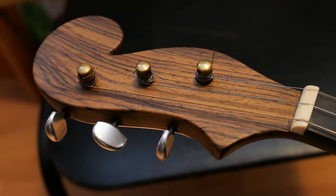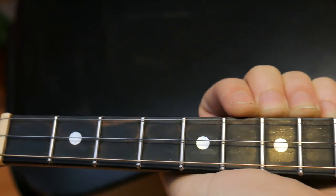There are three main parts of the dombra: the headstock, the neck, and the body.